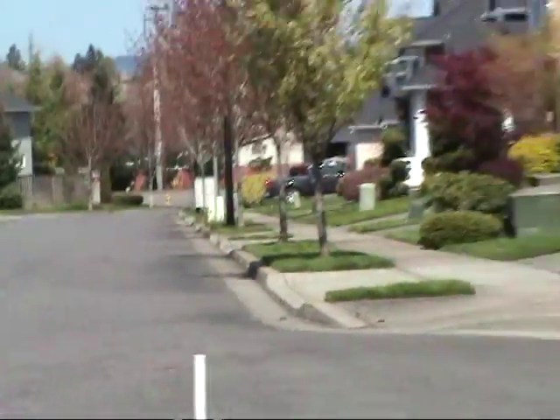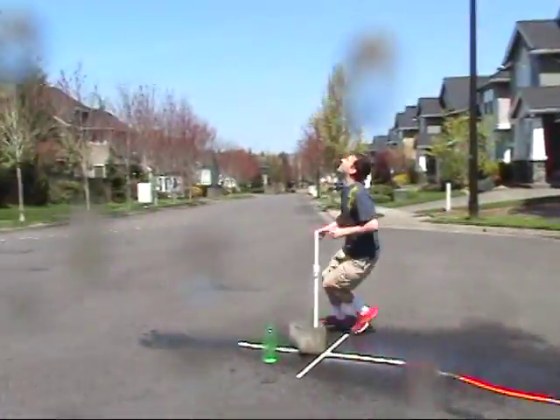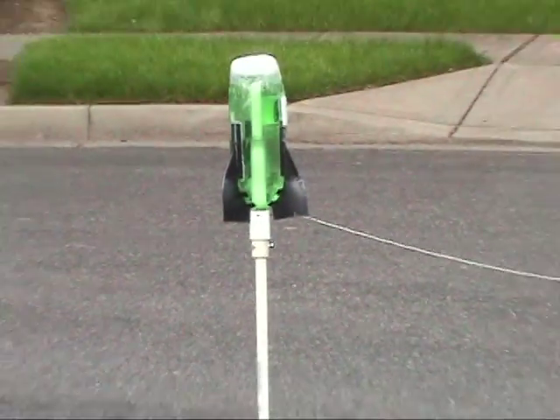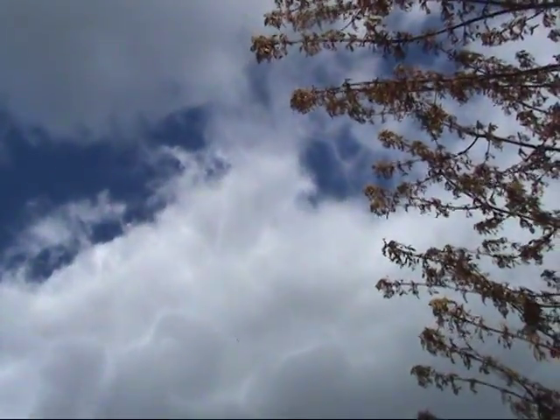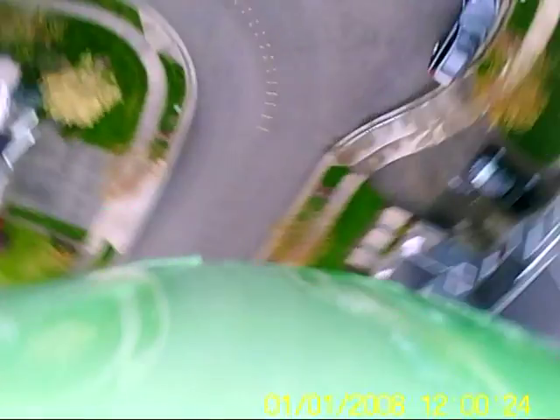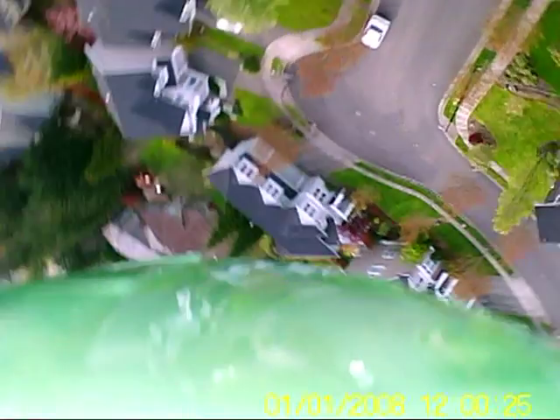I started wondering how much advantage I might gain by adding some fins and maybe some weight in the nose. I had no idea that the fins would help the rocket go at least 10 times as high. All of that really didn't make it any easier to film, so I decided it was time to strap the camcorder onto the rocket. And I finally got a shot that gives you an idea of how high these rockets go. If you look closely, I think you can almost see the curvature of the Earth.